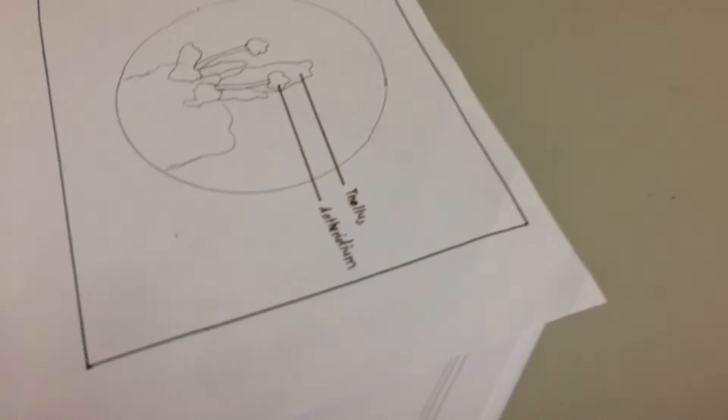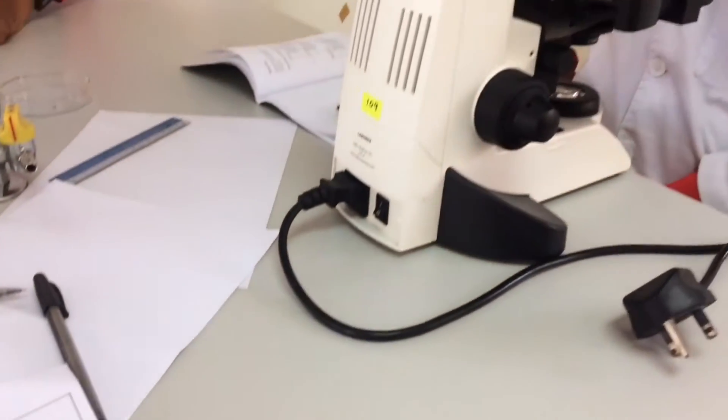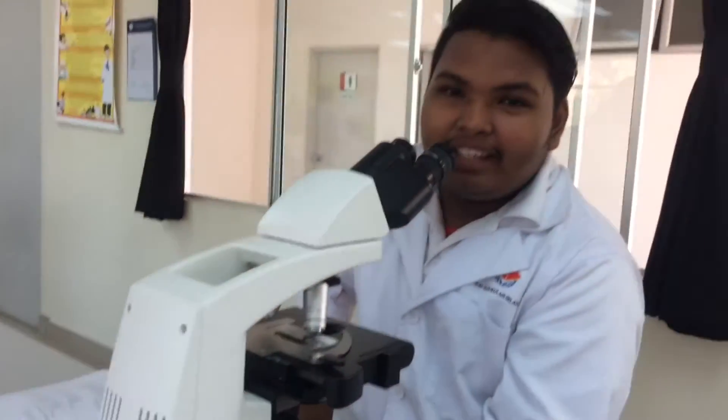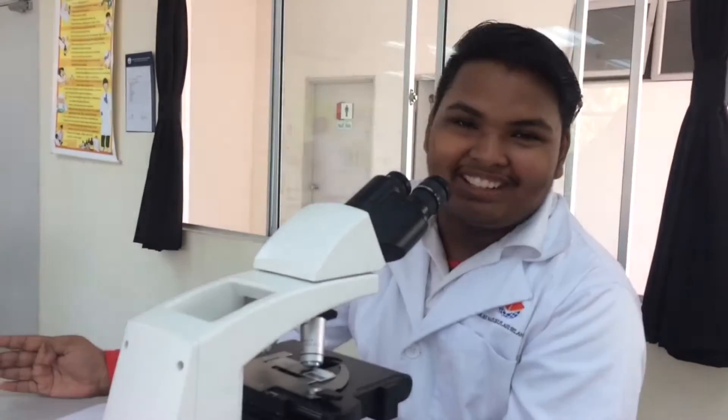Hello guys! Welcome to a segment called Biohack. Now we have Dr. Ishan, who is going to show us the Biohack.